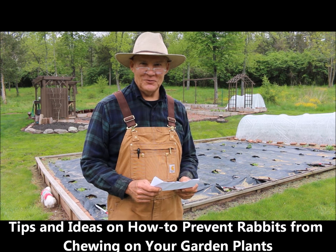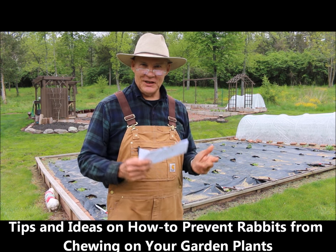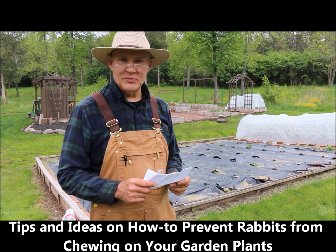Good morning. This is Plant Smart Living with Farmer Fred. I'm really glad you could join me today out here in the vegetable garden.